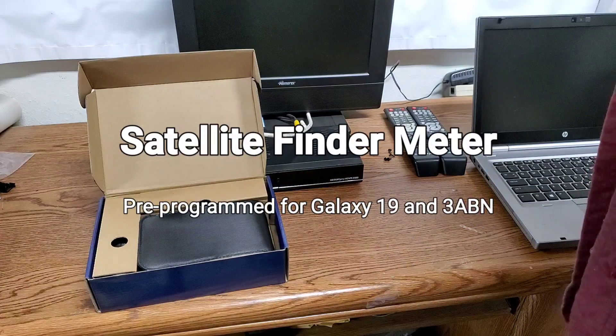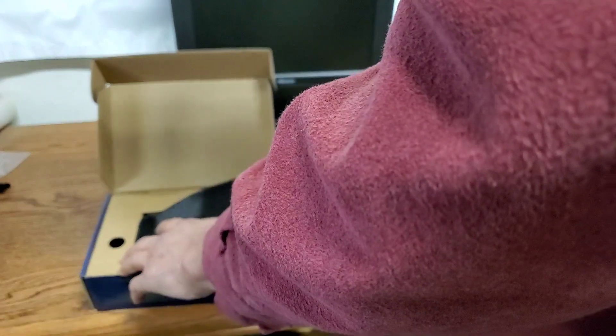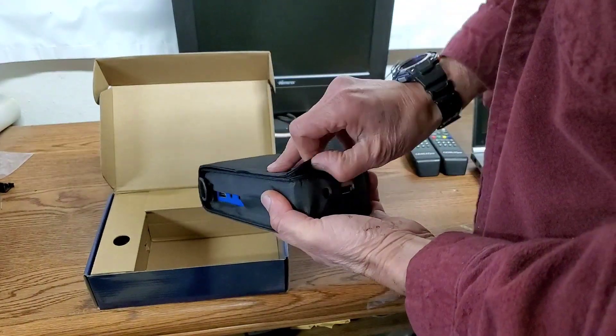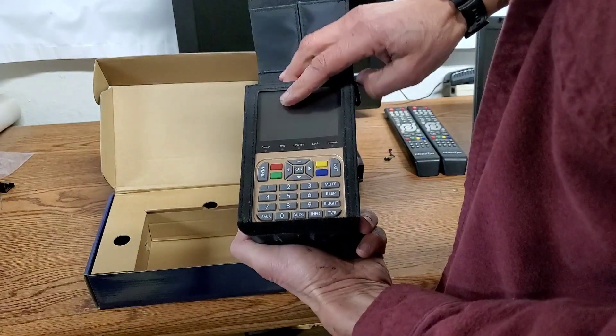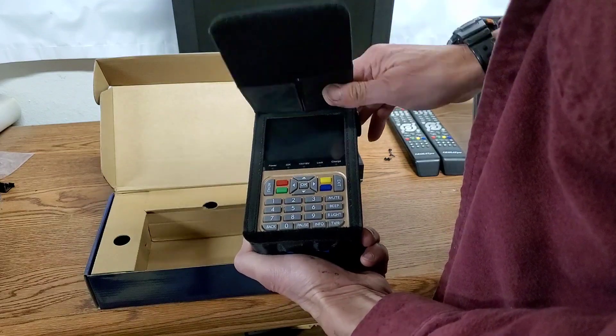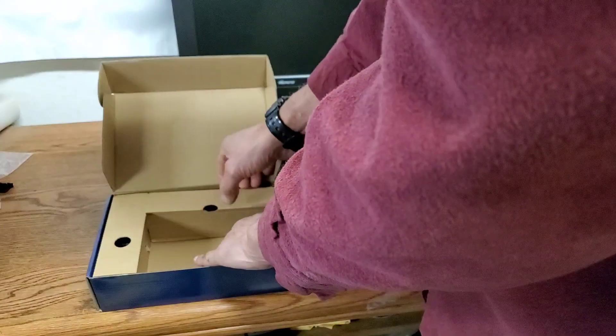Hello, once again today we're gonna unpack our new SDA dish satellite finder. It comes with a nice case and a meter right inside. The meter actually does display video, so you don't have to have TVs and all kinds of cables running all over the place, up and down the roof and whatever.